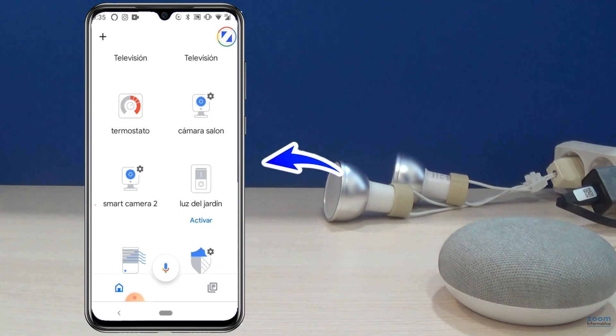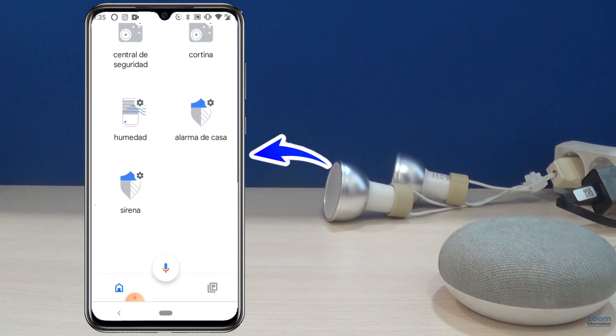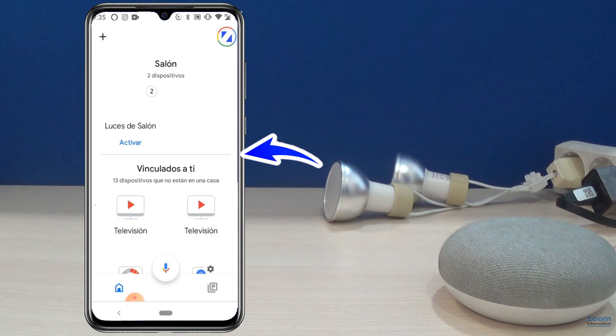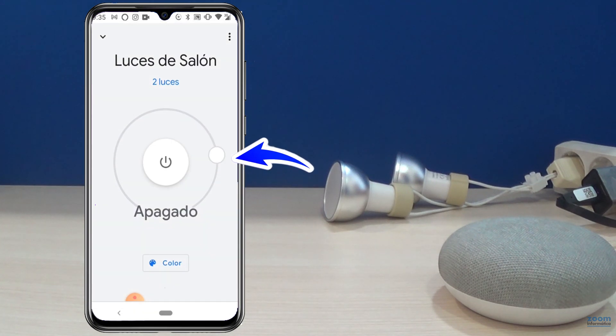In the Google Home application, you will see all the products that you have configured. From the main screen, you can turn the lights on or off. Also, from the screen of each bulb, you can turn it on or change the color.